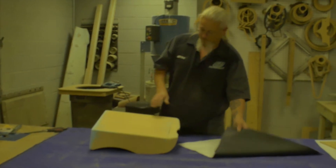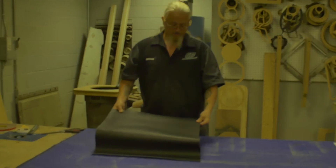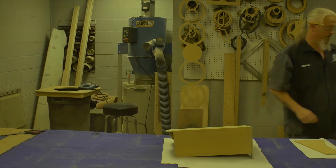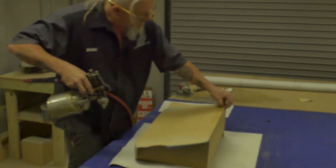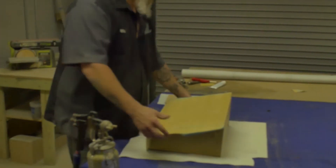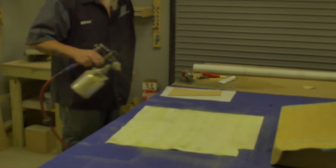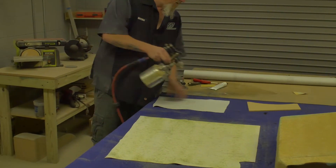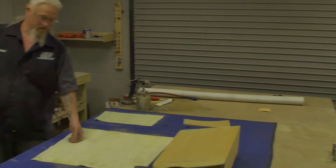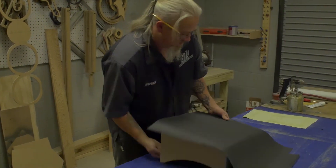I've got some vinyl cut out. I'm going to glue it to the box and get it wrapped up.